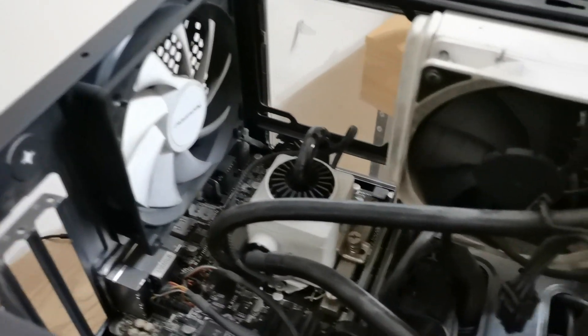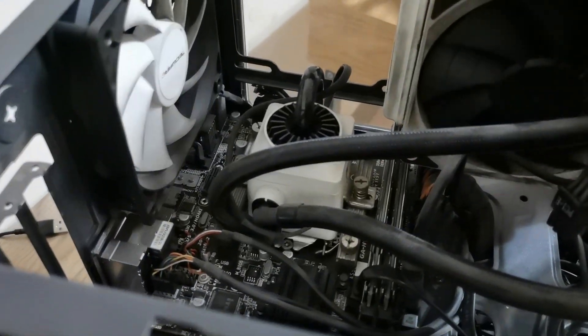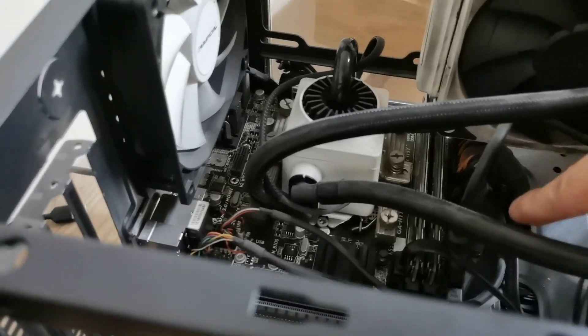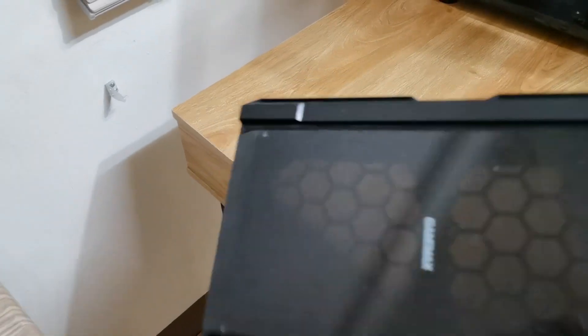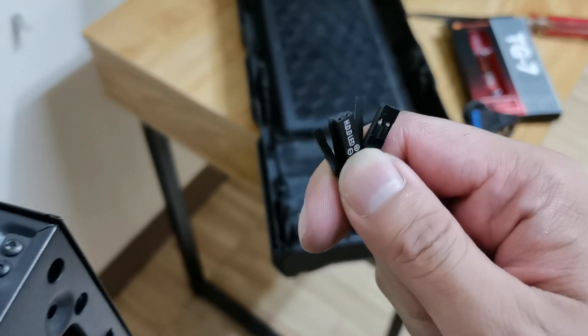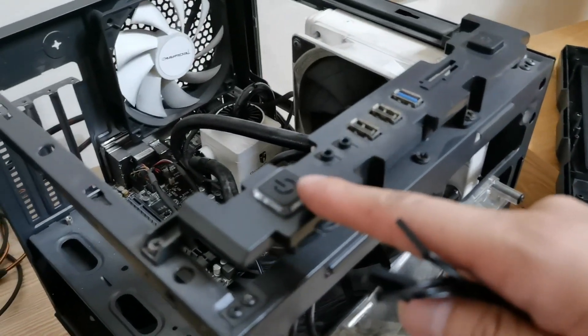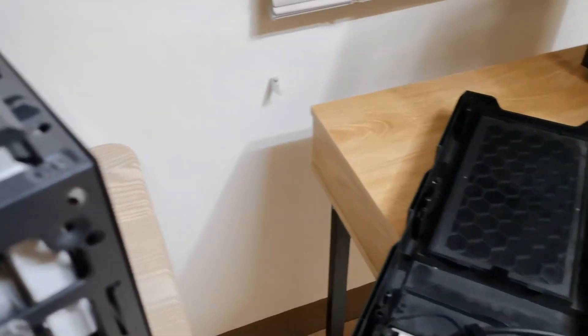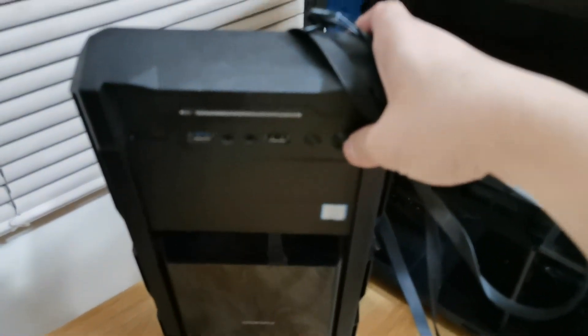Okay, so ngayon, susubukan kong tanggalin yung front panel connectors nya — kung alam nyo yun, yun yung mga power switch, reset switch. And then susubukan natin gamitin itong front panel ng GameMax, kasi ito yung pinakamagal dyan. Iti-testing natin ito. And then let's see kung gagana nga ba. So instead na dito tayo mag-turn on, dito na tayo sa button na ito mag-turn on. Okay?